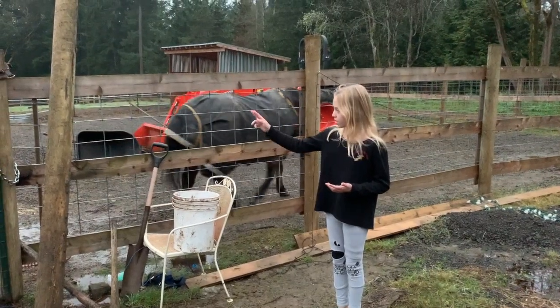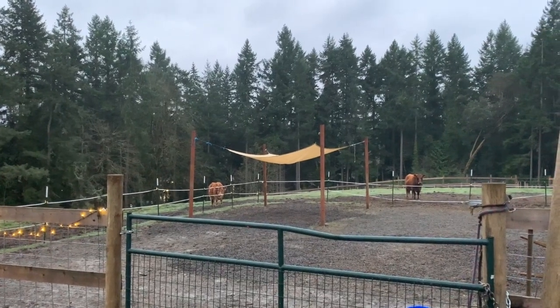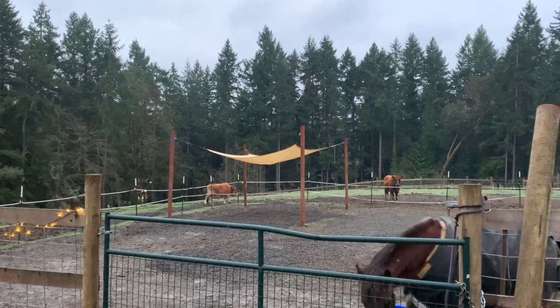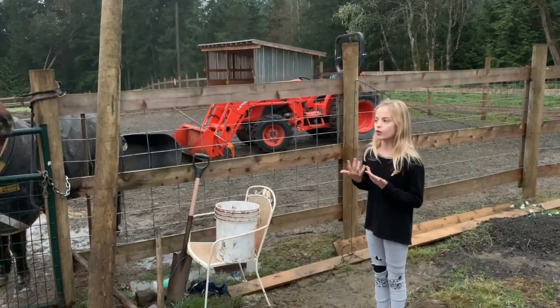The moo that you just heard was one of my cows, Ferdinand. He's over there. The big one, the darker one over there, is his mom Dixie. They just get normal hay — each gets a flake of regular farm store hay.